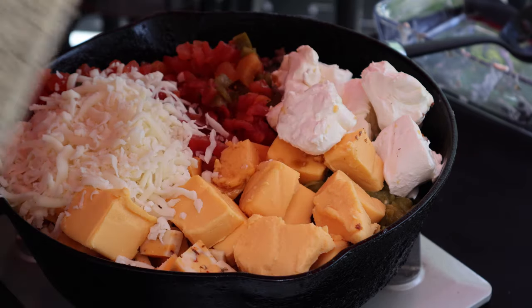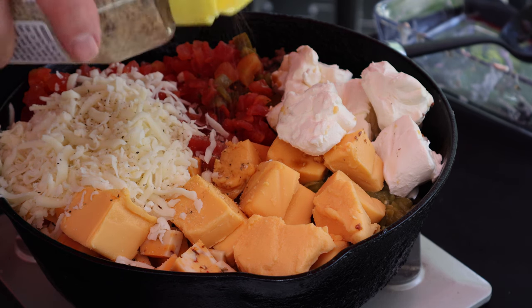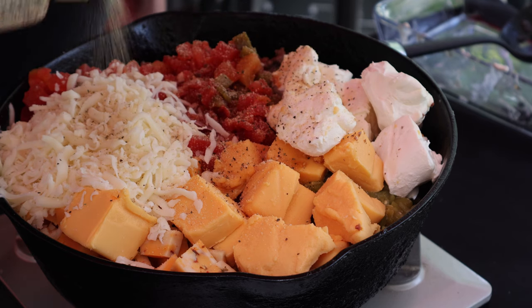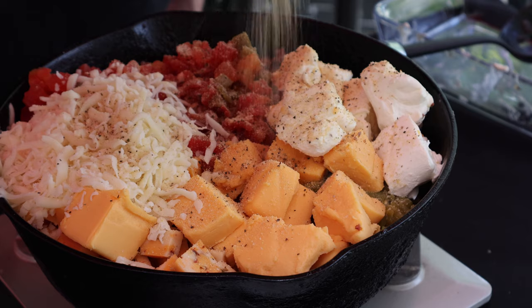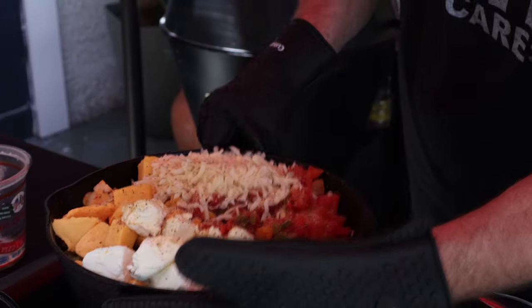I'm going to add a little salt, pepper, and garlic — I'm using the That's Incredible seasoning. You can use your own salt, pepper, and garlic. I'll put in about a teaspoon to a teaspoon and a half. Let's get this over to the smoker.